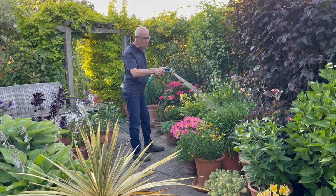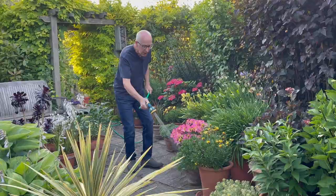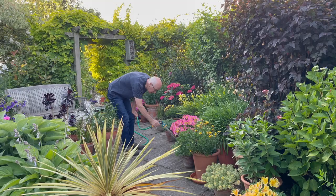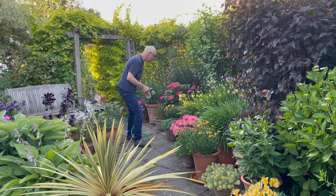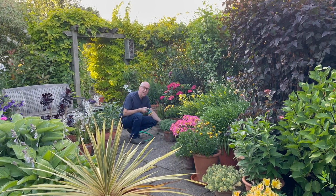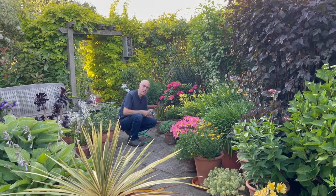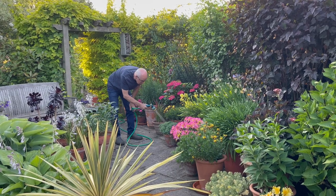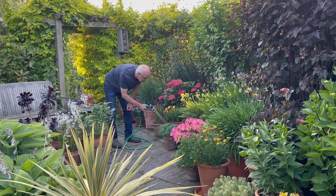Some of the pots could just be literally watered from the top, and others I need to add some water from below, so I water into the saucers that the pots are sitting in. Check them every day. If it looks like pots are drying out, you can just feel the compost or see how heavy they are, give them a little bit more water. I just top that saucer up every morning so that the pot has a reservoir of moisture to take up during the day.